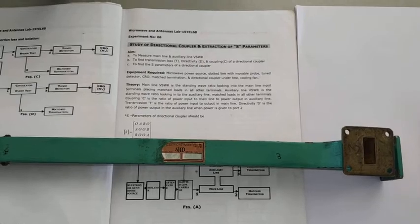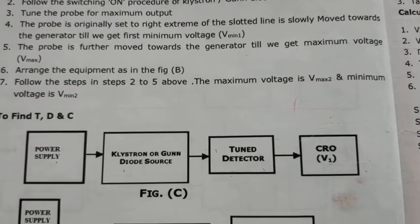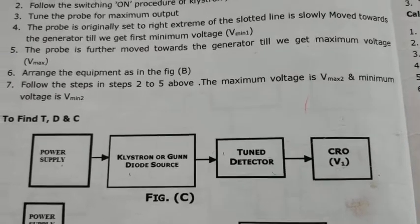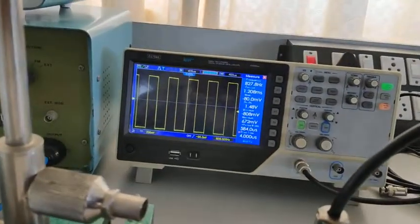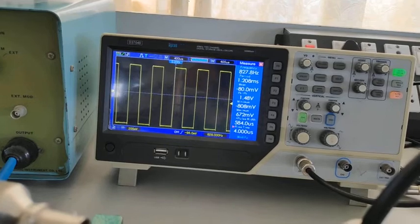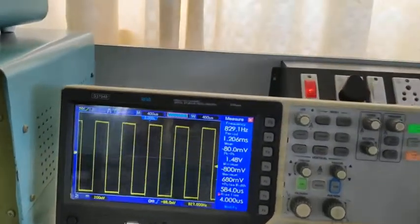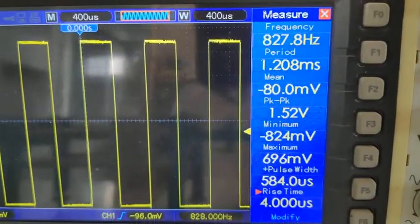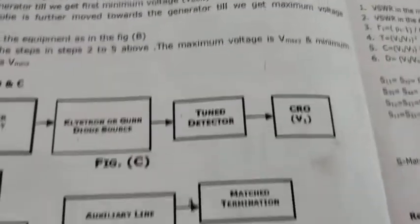Let's start the conduction of this experiment. Before connecting the directional coupler, first connect the detector mount and measure the voltage V1. I have connected the detector mount, generated the mode, and got the maximum output. The output voltage V1 — the peak-to-peak voltage — is 1.52 volts. Note down that voltage V1.